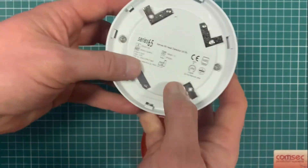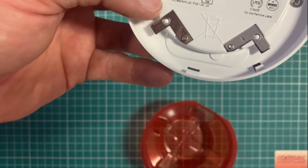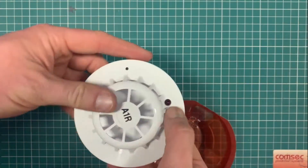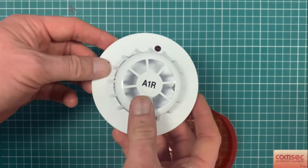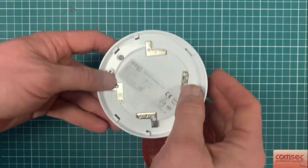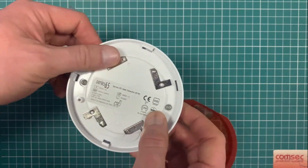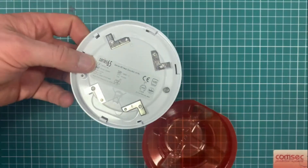The Apollo part code for the raterized version is 55-0001-2 APO. Again, the red LED — the A1R — tells you when you're at ground level looking up at it that it's a raterized detector. That's important if you're trying to identify or test them, as it gives you an indication of how long you could expect to be applying heat up to it to test it.